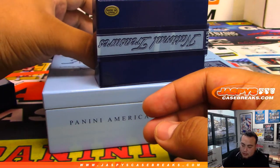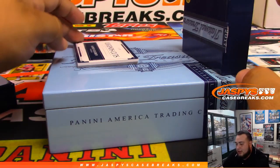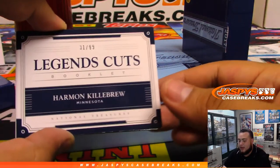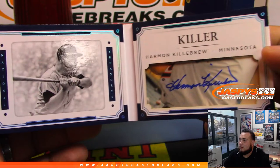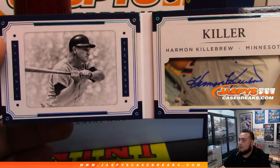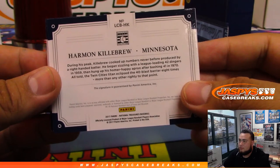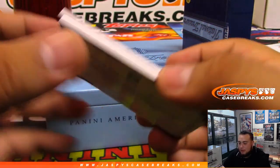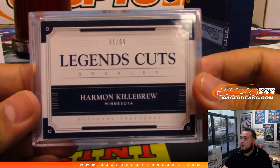And the last one is a booklet — it's Legendary Cuts, 31 of 99, Harmon Killebrew for the Minnesota Twins. Wow, look at that! Minnesota Twins — David Broods, there you go man. Legendary Cuts, Legendary Cuts. And there you go guys, that was the break — we have two randomizers to do.